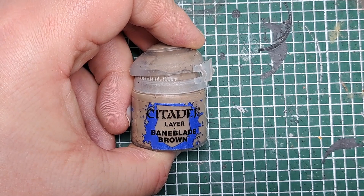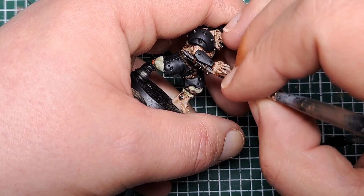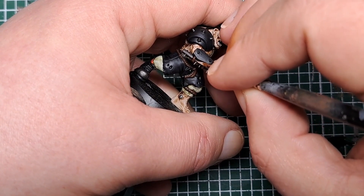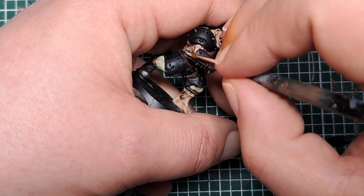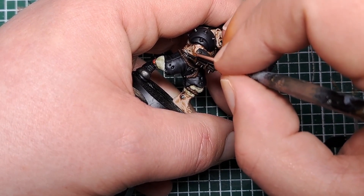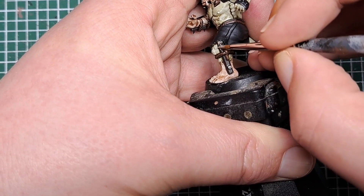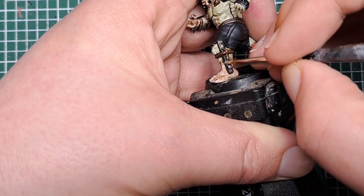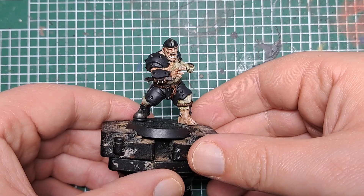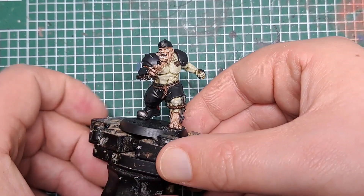So now I'm coming in with Bane Blade Brown and I'm going to highlight the wood. Just find the most raised grain on the wood and give it a thin coat of Bane Blade Brown. And with the wood highlighted you can see it's added some definition to that wood.